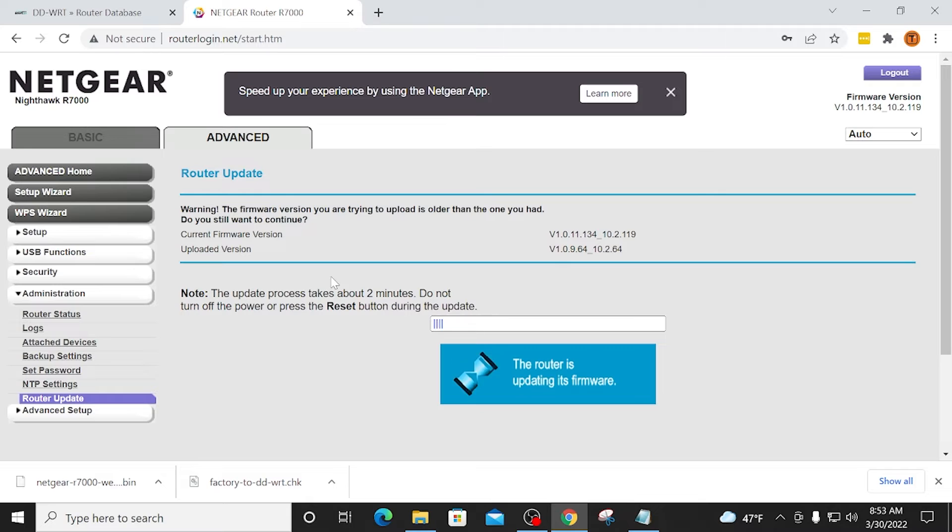Now it gives you this warning: the firmware version you are trying to upload is older than the one you had — do you still want to continue? I'm going to click Yes. And now it says the update takes about two minutes — do not power off or press the reset button on your router during the update. So I'm going to sit here for a couple of minutes, let it do its thing, and then we'll come back and flash the other file.